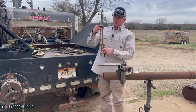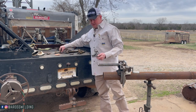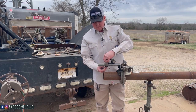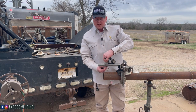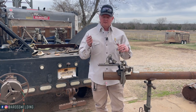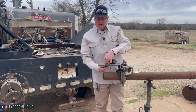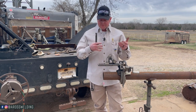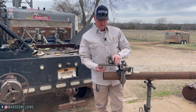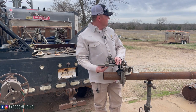This here is a scarfing tip. I keep a scarfing tip on this torch - this stays set up like this all the time. For those of you that don't know what a scarfing tip is: a scarfing tip is to cut out a weld. It's kind of like arc gouging for those of you that know what arc gouging is. The whole point of arc gouging and a scarfing tip is to cut away a weld by minimizing the amount of cutting you do into your base material, so you don't mess up the integrity of the material. It's a lot cleaner to use a scarfing tip or an arc gouger to get rid of a weld.